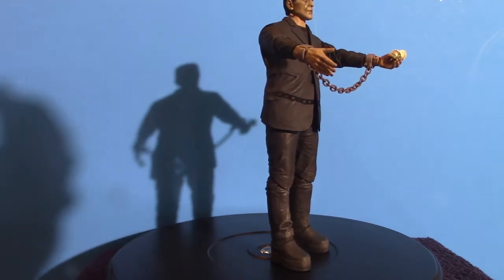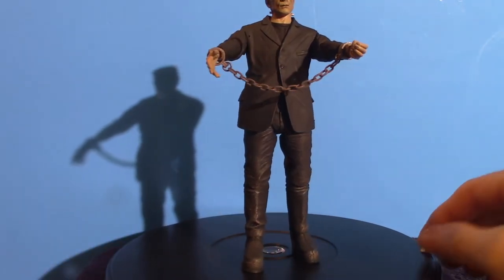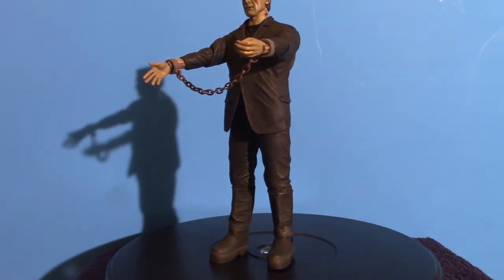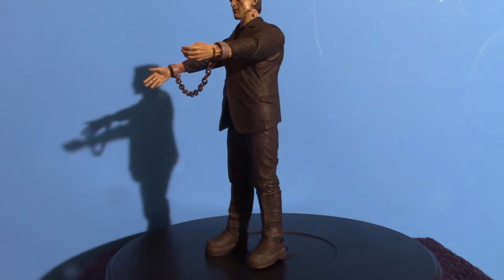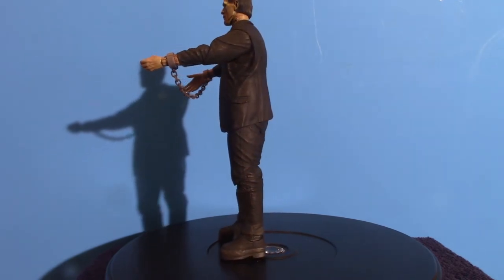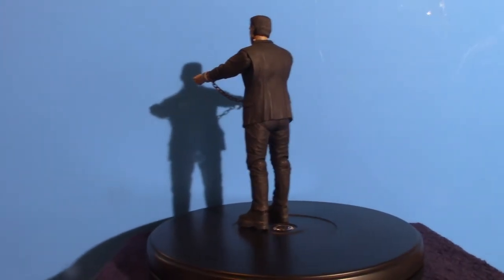I might switch out the hand because it does look a little bit odd compared to the one with the flower. I'll show you what the flowers look like. But long story short, let's get into the actual accessories first, and then we'll jump right into the figure.